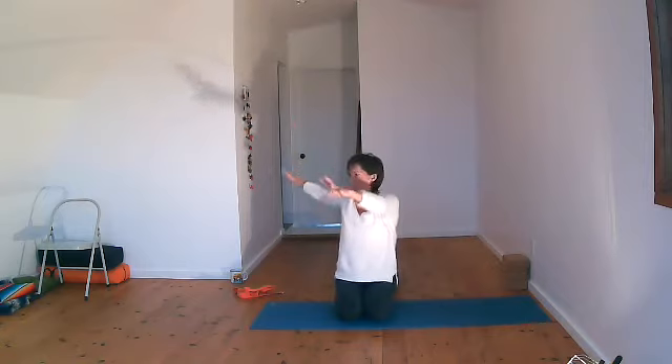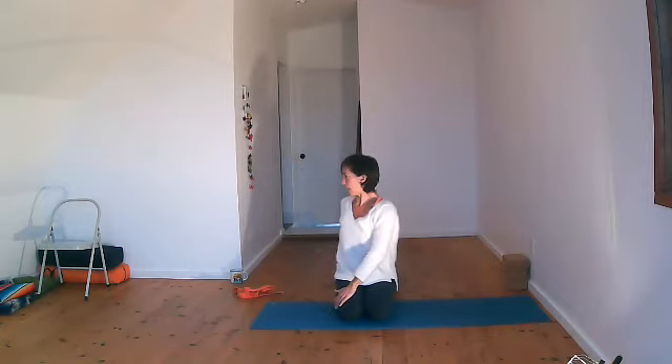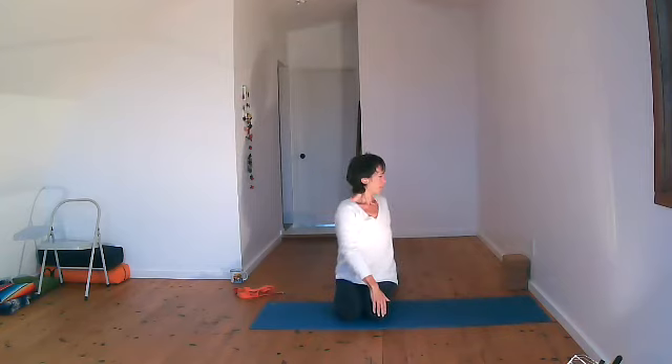Slowly coming back and coming back up. On this inhale, reach the arms up and really lengthen up. Maybe reach one hand, the other hand, then reach both hands. Exhale, turn to the right — left hand on the right thigh, right hand in the back, open up. Then inhale up, and then to the other side for two breaths. Then let's inhale up and exhale.